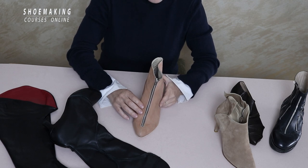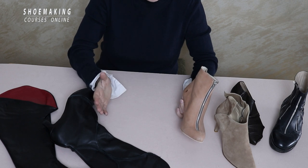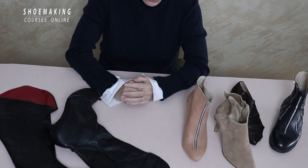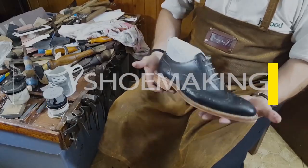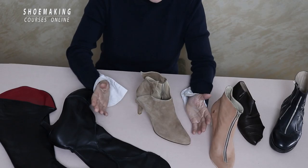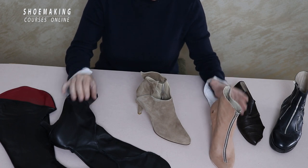In this shoemaking tutorial, I'm going to talk about the interesting element of footwear zippers. There are a few ways of design and construction with zippers that you can use in making your shoes. I will show you all the possibilities you have when working with zippers, using examples from my own footwear.